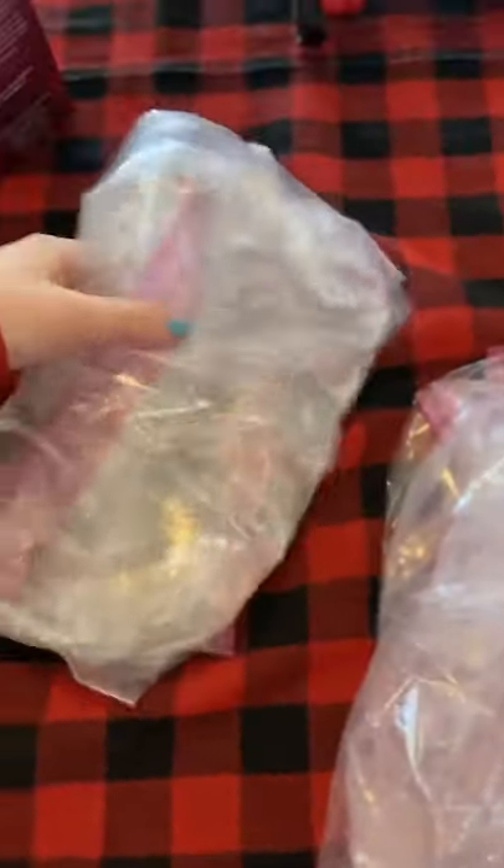Hi guys, welcome back to my channel! Today I'm going to show you how to make water snakes just like these. I'm going to make them really cool.